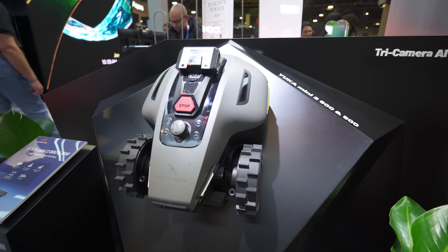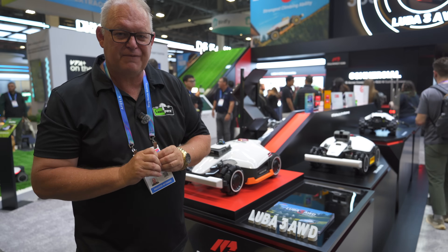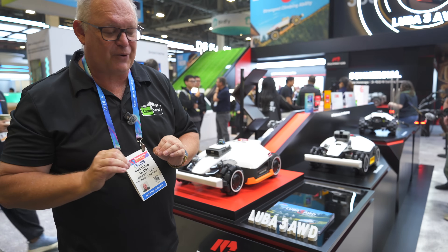If you're looking for the real value-for-money series, you've got the Yuca Mini series. Absolutely fantastic - it will give you a beautiful cut and it is a great price.